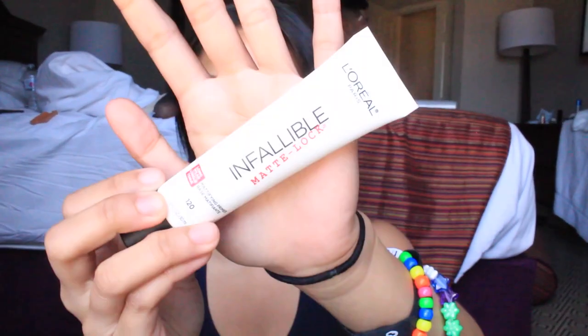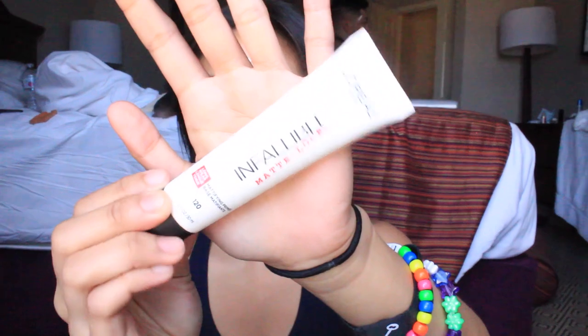Then I'm just going to prime my face with the L'Oreal Infallible Matte Lock Primer. This was my first time using it so I don't really know how I feel about this product, but I put it on just in case because I didn't want my makeup sweating off and I wanted to just make everything last longer.